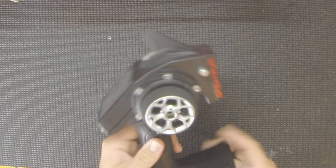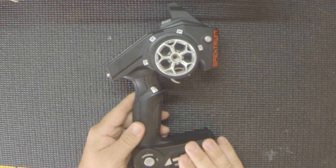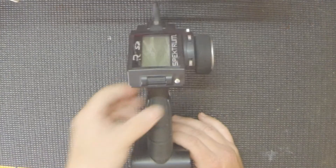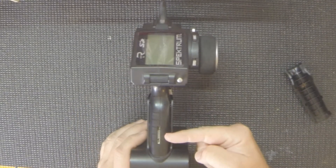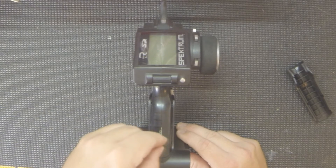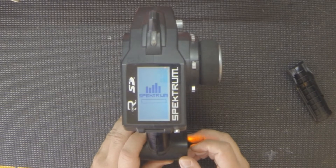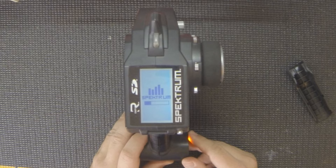Next up is the Spektrum DX4S transmitter. My version didn't have the latest software, so we'll walk through a quick software update. I've downloaded the software from the Spektrum Community page onto a standard SD card. To update, pull off your grip — the SD card slot is right there on the handle. Pop the card in with the contacts facing the front of the radio, power it on, and you'll see the Spektrum logo with a status bar. Just watch it do its thing.